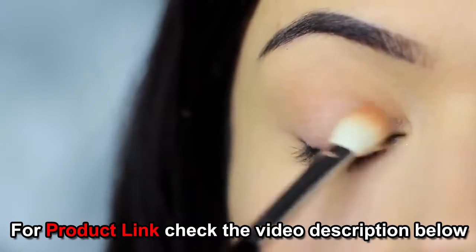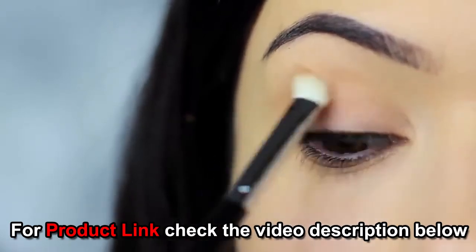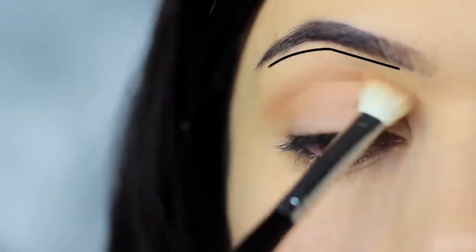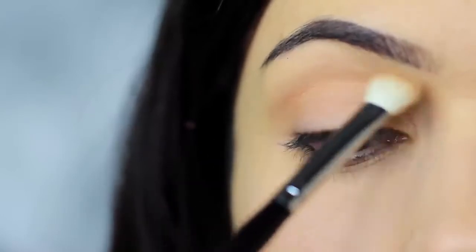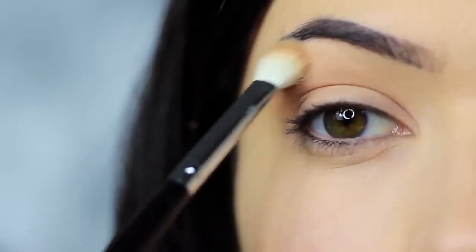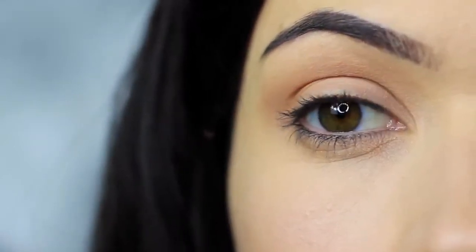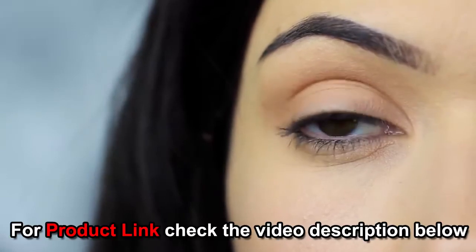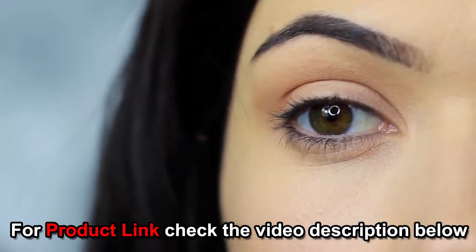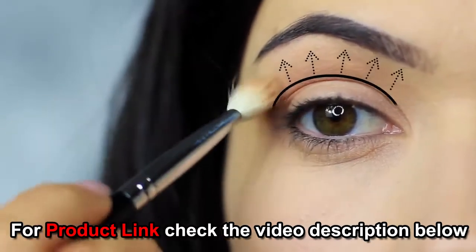We also want to blend this down onto the lid, and as we sweep down we then want to sweep back up over the crease and up towards the brows. You should end up with shadow predominantly in the crease, blending down and blending up to disperse and blur out the crease shade. This technique is great for hooded eyes as it contours the lid, but also works on most eye shapes — it creates depth, shape, and shadow.